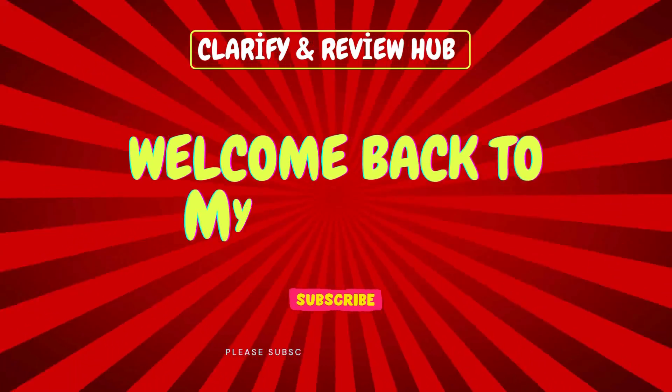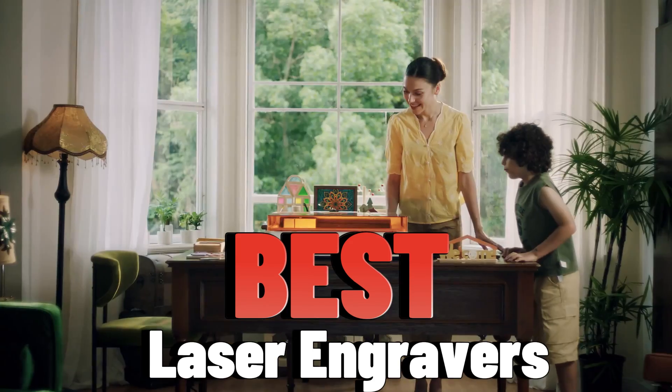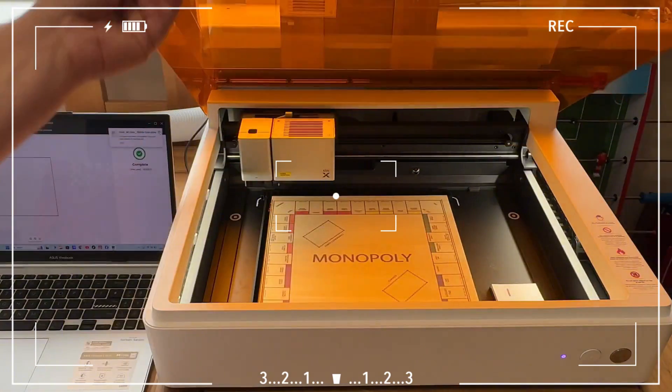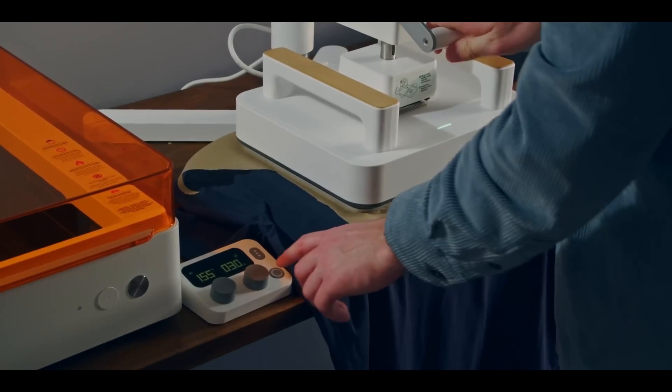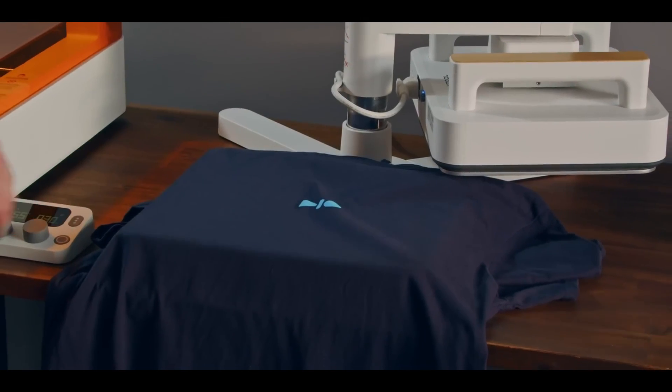Hello and welcome to Clarify Review Hub. Today we're checking out the best laser engravers to help take your creativity and projects to the next level. Whether you're just getting started in the world of laser engraving or thinking about upgrading your current equipment, you're in the right place. This video will guide you in finding the machine that's perfect for you.